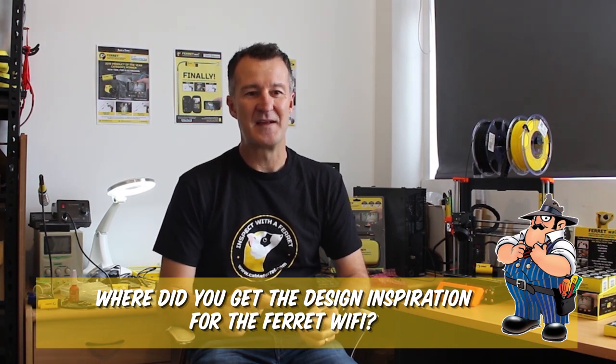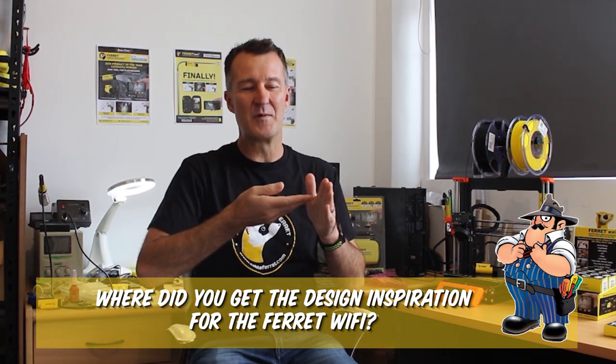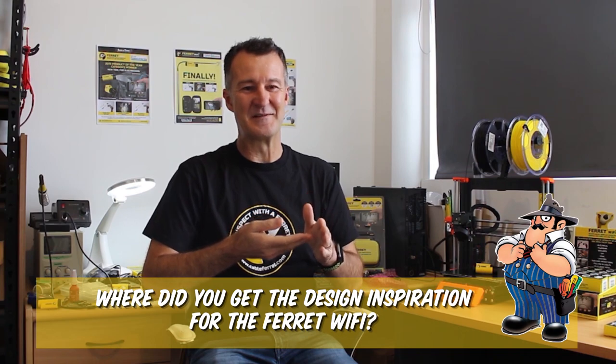Even that charge cable is USB Type-C because we had feedback with the micro USB — you can only put it in one way, and it's always frustrating for people to use it.